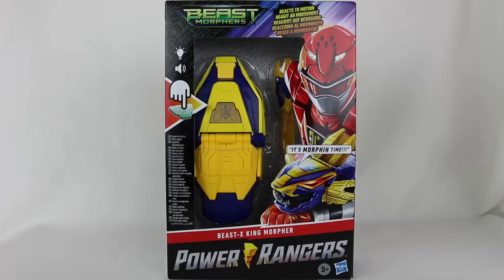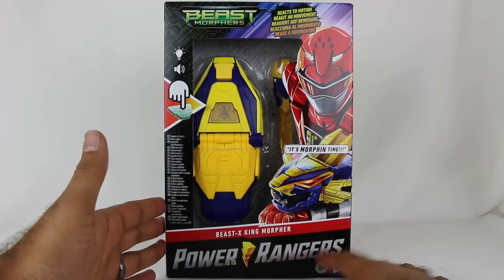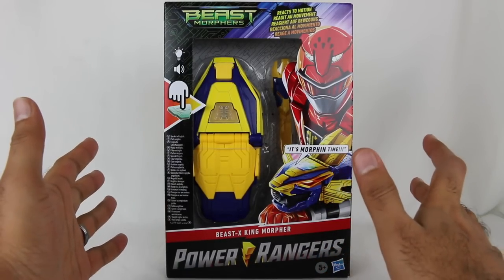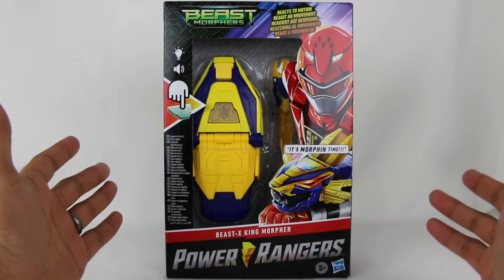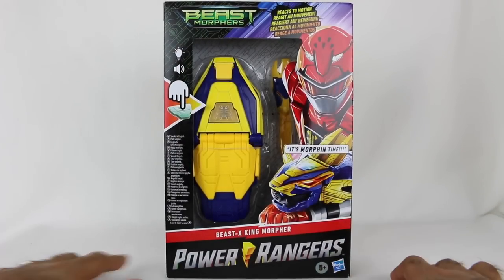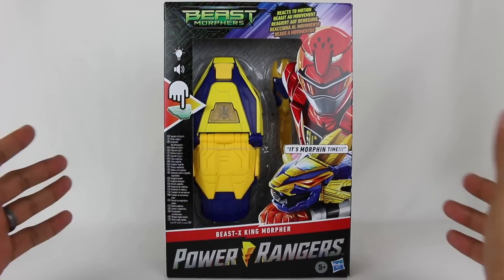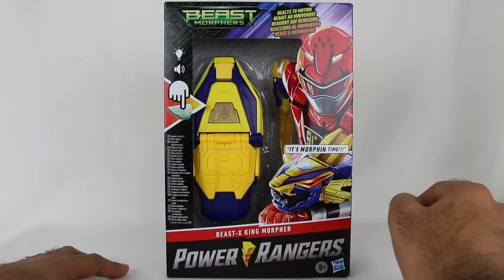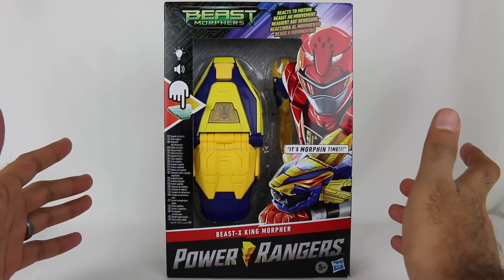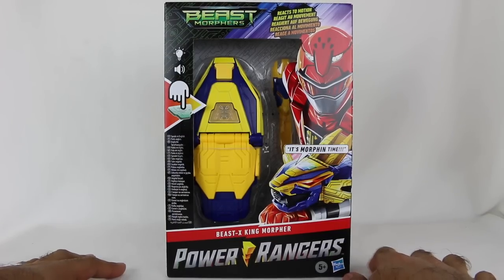That's right — a couple things to process there. Beast Morphers Season 2, I believe, is just going to be called Beast Morphers. There's no 'Super' anymore or anything like that, so it's just straight Beast Morphers Season 2. The Saban name in the Saban's Power Rangers logo is gone now from the packaging, so all of the new Season 2 stuff has no more Saban in the logo.